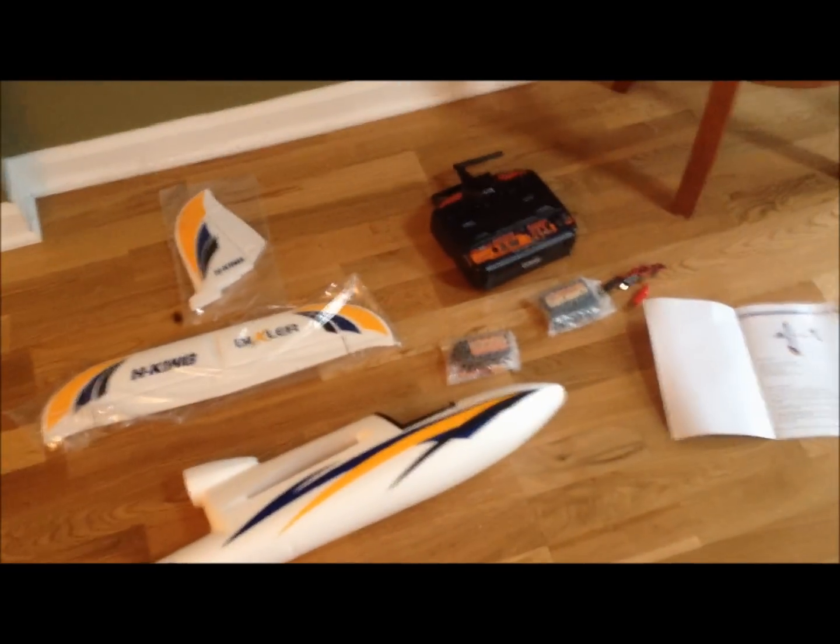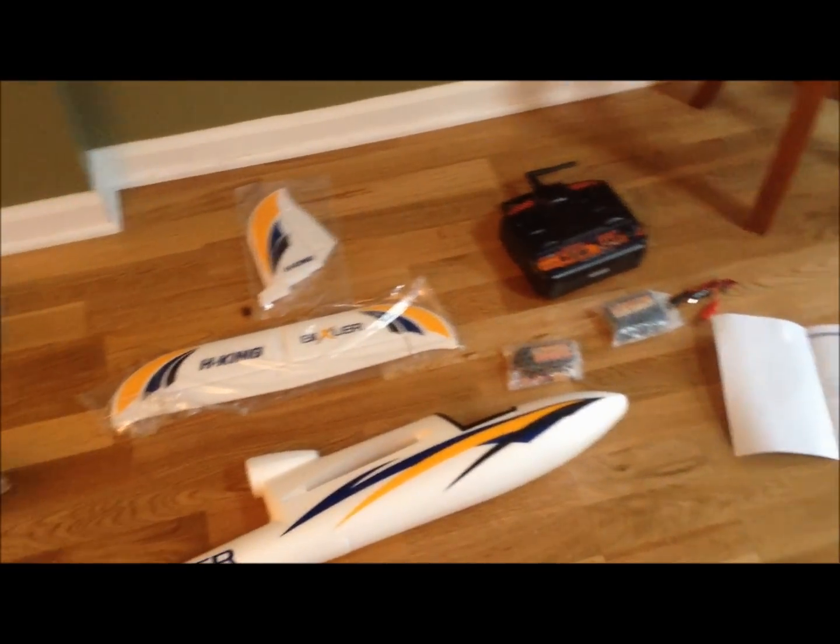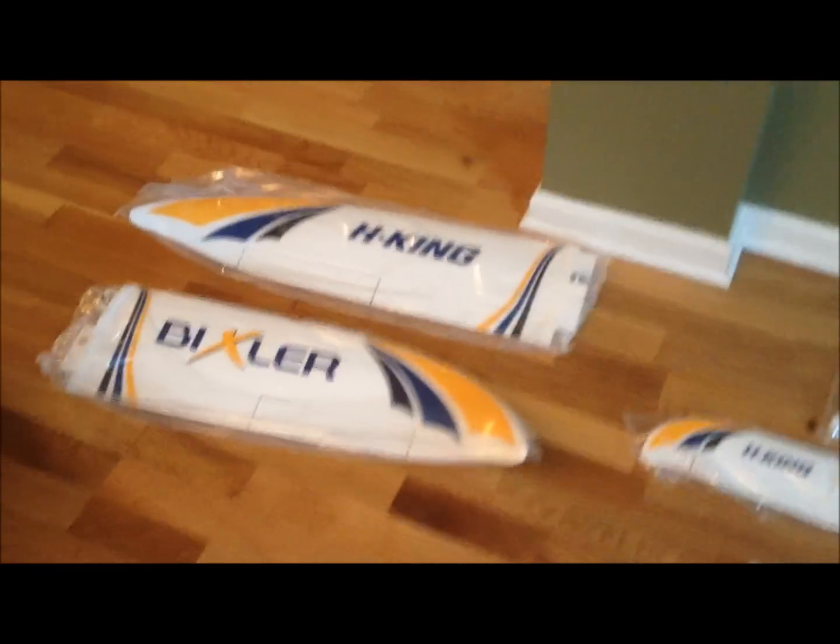That's everything that comes in the box and the additional items you'd need. We're going to go ahead and get started putting this thing together. I will have a separate video — since this one went a little long — showing how to put everything together and get this thing ready to fly. Thanks for watching!